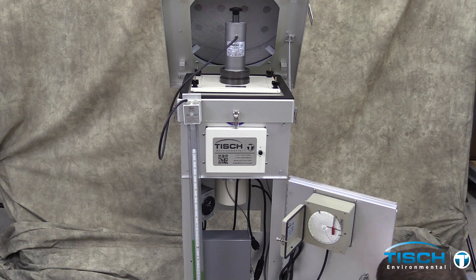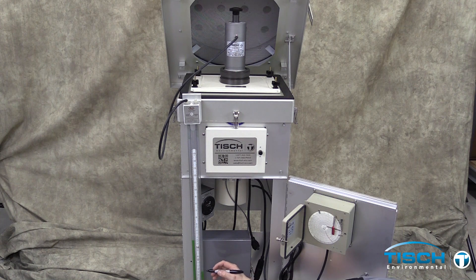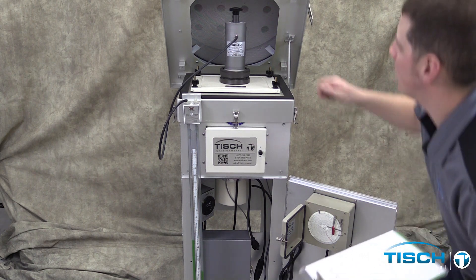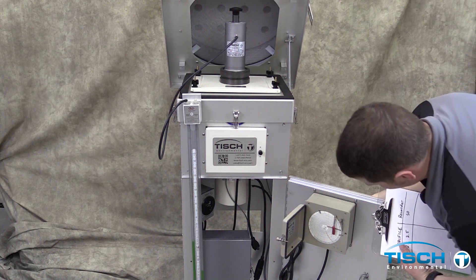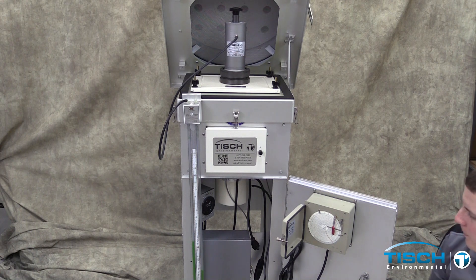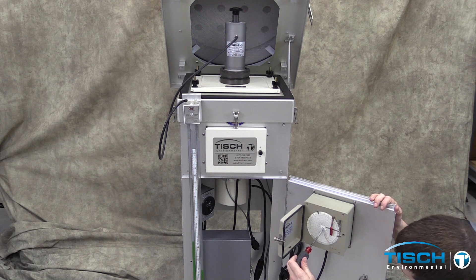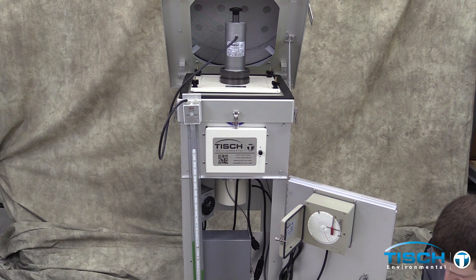Next, read the manometer. One side will go up and the other side will go down — you will need to add both numbers together to get the correct manometer reading. Slightly turn the knob on the calibrator clockwise. Using the screwdriver, turn the chart drive clockwise to get another line reading. After you get a chart reading, take another manometer reading.